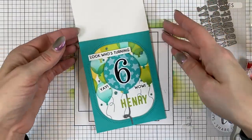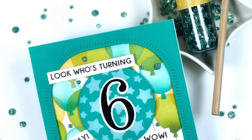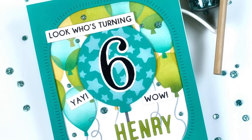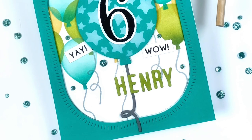So there you have it — a super fun and festive card for any birthday or any milestone occasion. You can find all of these products at the Tailored Expressions website at TailoredExpressions.com, and if you enjoyed this video don't forget to subscribe below.